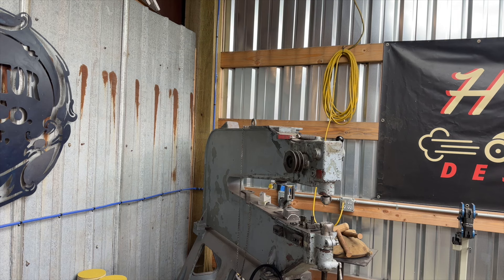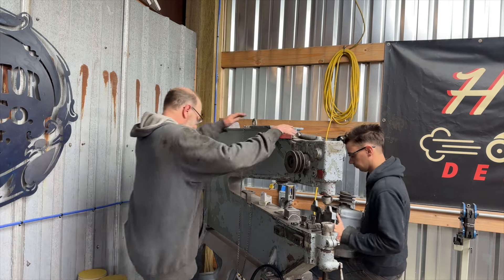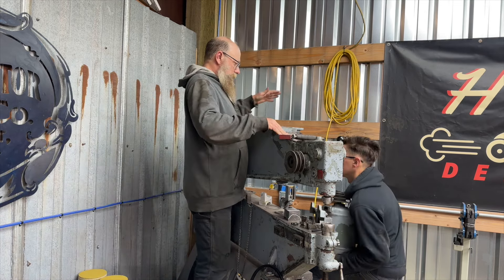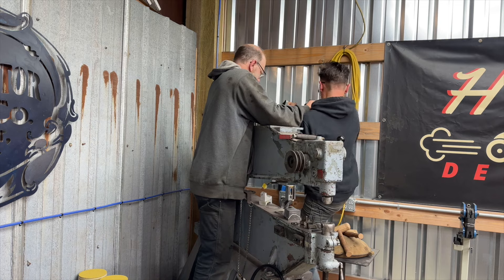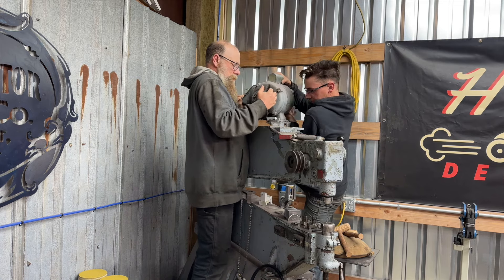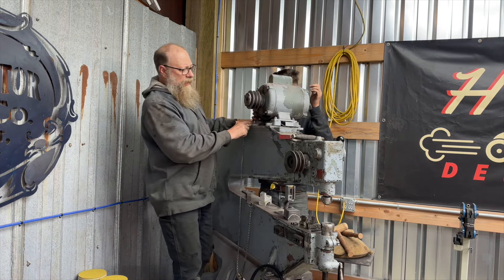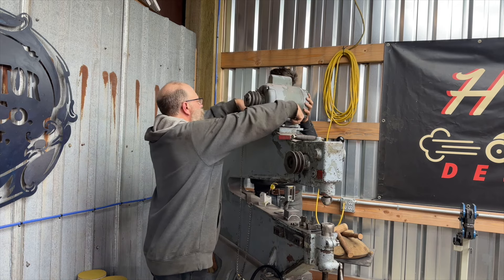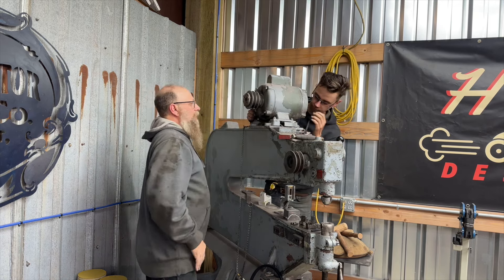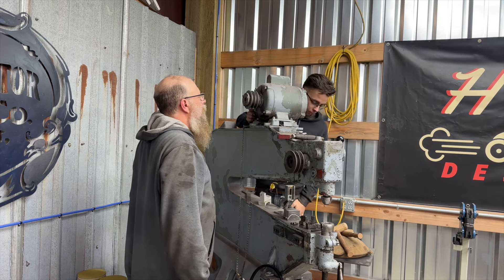What you need is to make yourself a mount on a plate that has the holes in the same place, right here and here, with slots. You build it yourself — you don't use this, this is a piece of crap. This is the old mount from the original motor. Let's see if we can even get this thing going.